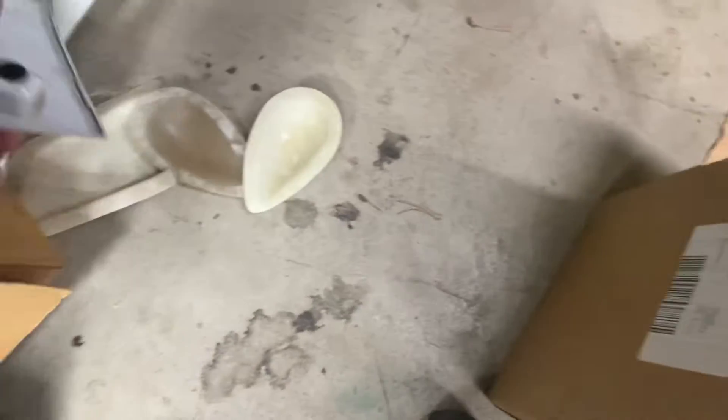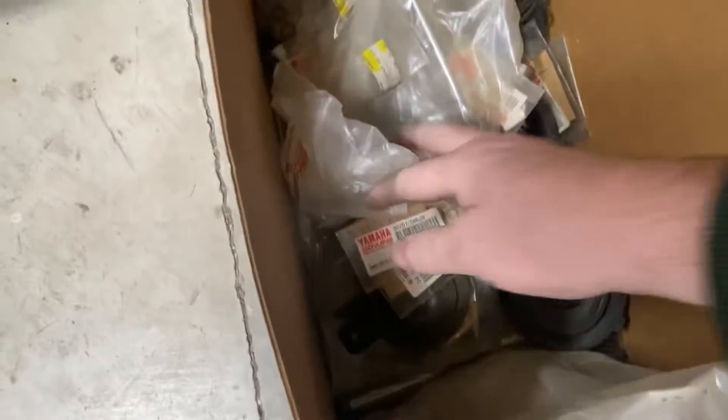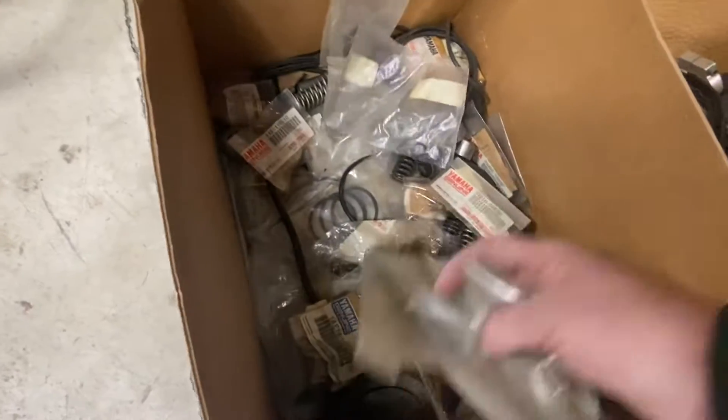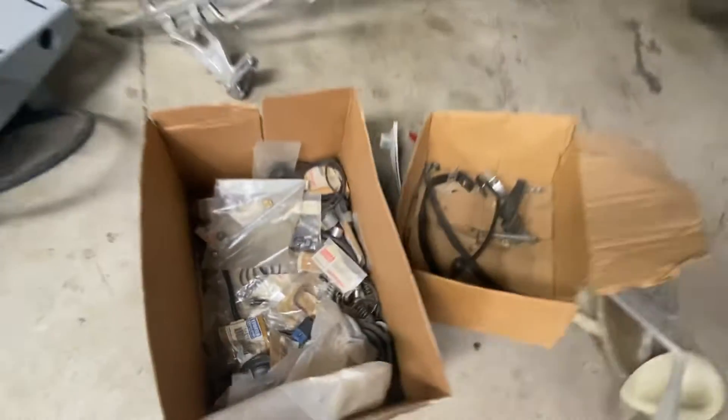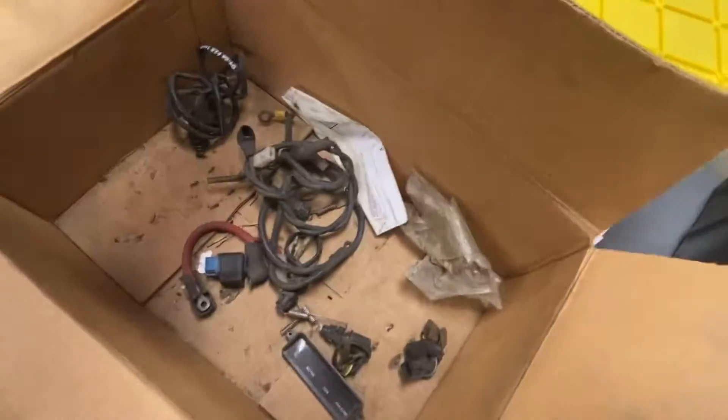Most of these little V-fairings and such are all cracked and broken, but there are two good ones — I'll put one on the bike. Here's a little genuine Yamaha part. I'll stick all this stuff in just in case you need it down the road; that's handy to have.